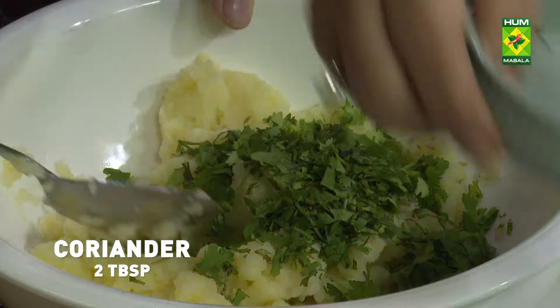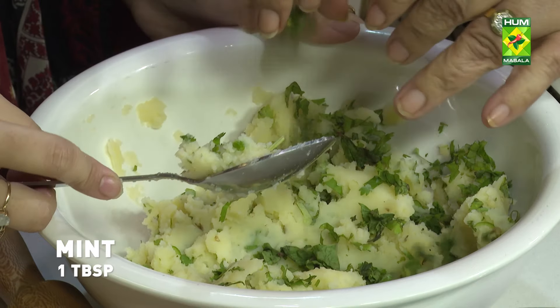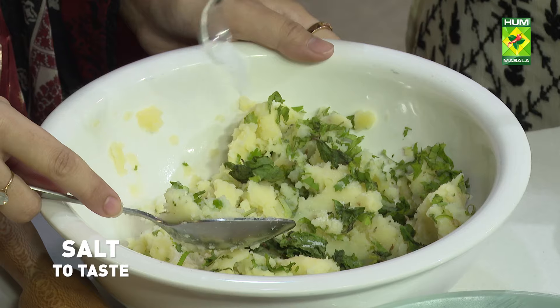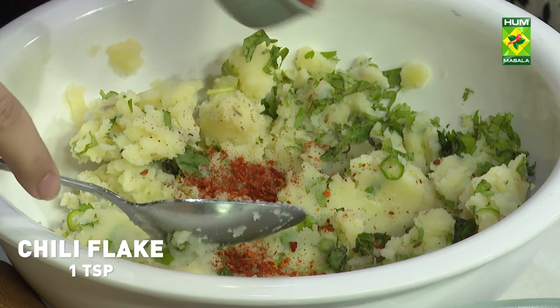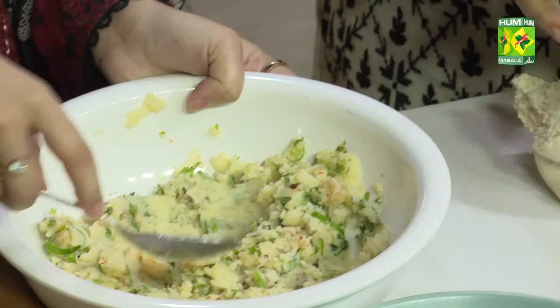The filling is prepared with salt and pepper and spices. Then we will make it into a pour and roll it into balls.